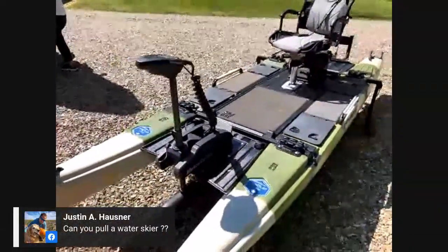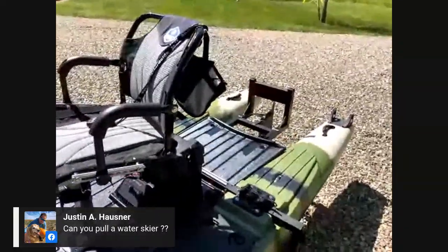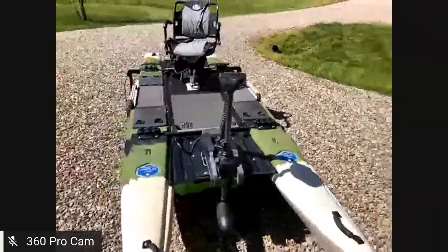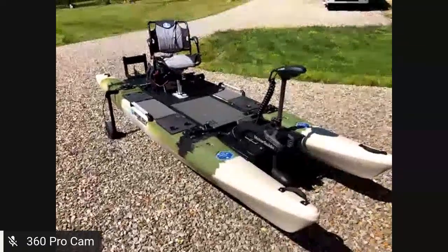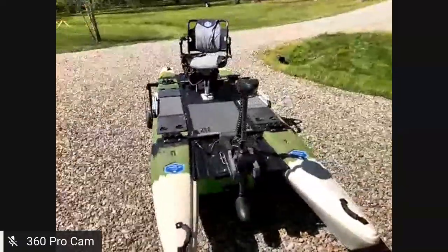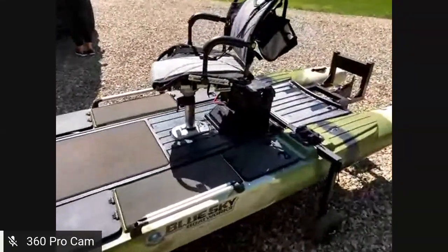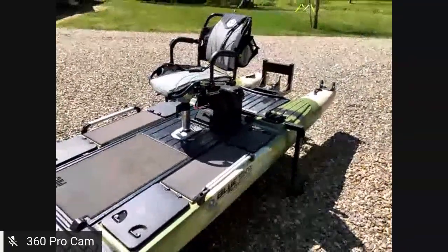Humorous question: Can you pull a water skier? If you could get a Torpedo blue-water 80 horsepower on the back, probably! But more seriously — what I've really enjoyed about this boat is the electric-only lakes around my house. It's such a fishable platform to cruise those lakes and feel like you have all the amenities of a bigger boat. You can walk around, land fish from anywhere on the boat. You don't have to fight for boat position or cast over your shoulder — just turn your whole body and make the cast.